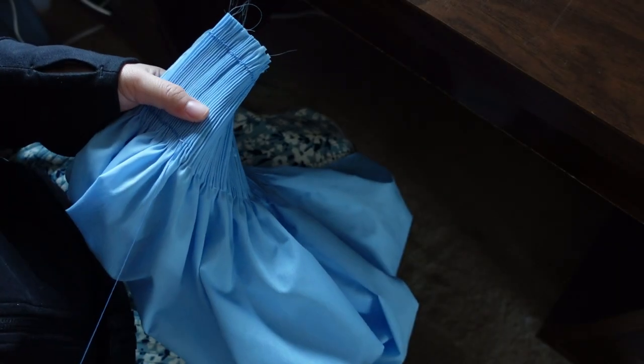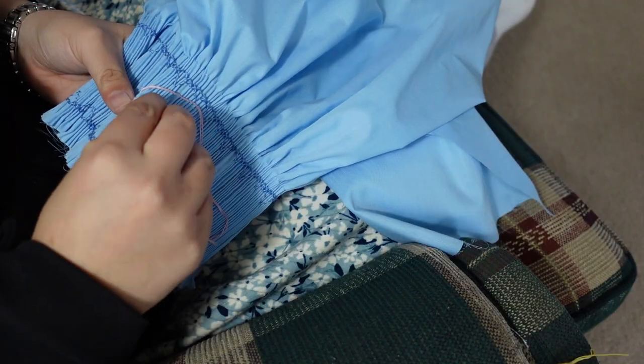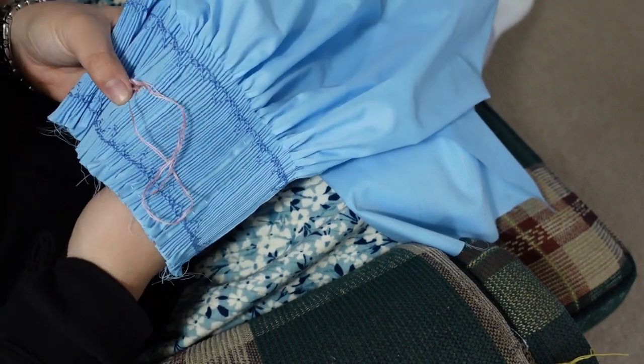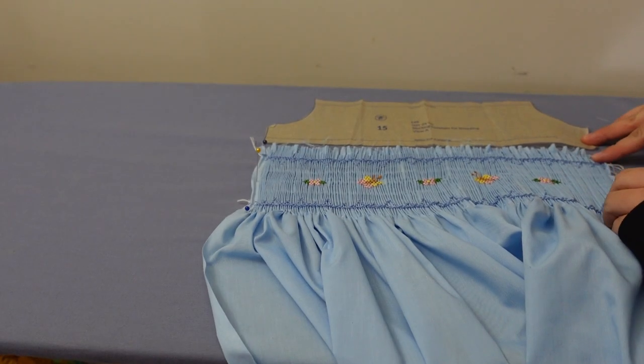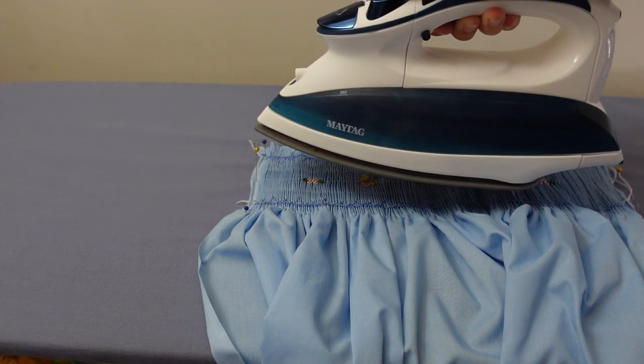And of course the smocking is the fun part. I did simple picture-smocked butterflies and flowers across the center of my piece and then did a geometric border on the top and bottom. I then returned it to the ironing board to block it again so that it wouldn't stretch out when I removed the pleating threads.